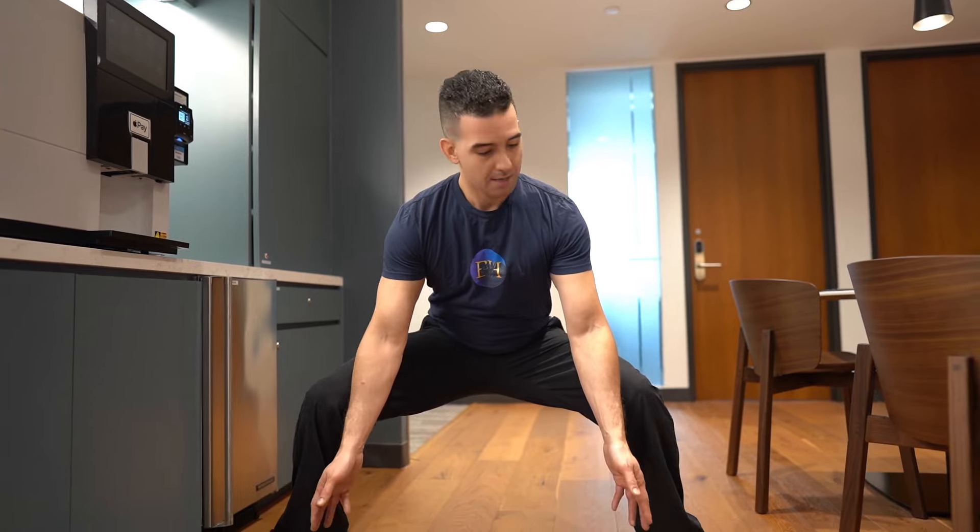Then from here, what you're going to do is drop your glutes down. You're lowering your center of gravity. Put your hands on your inner thigh and push out. Hold and breathe. The stretch might feel a little intense, but that's exactly what you need.